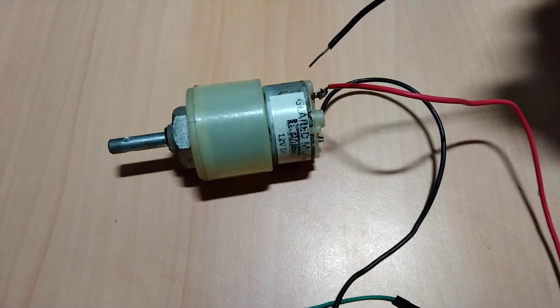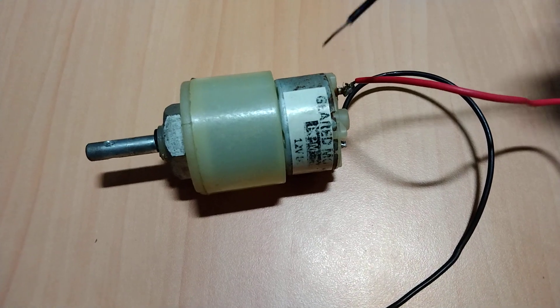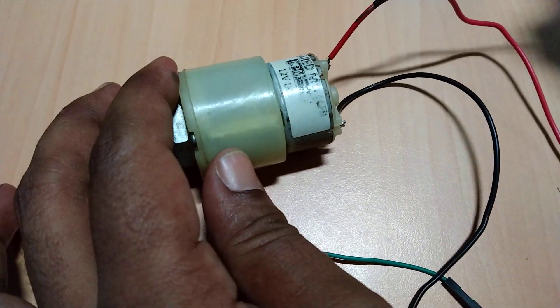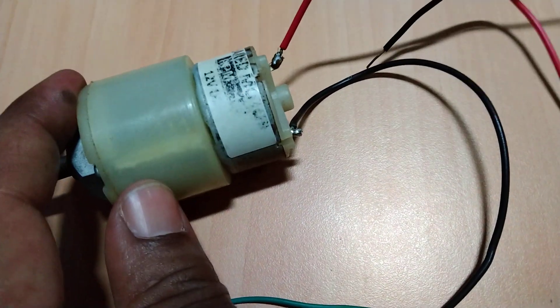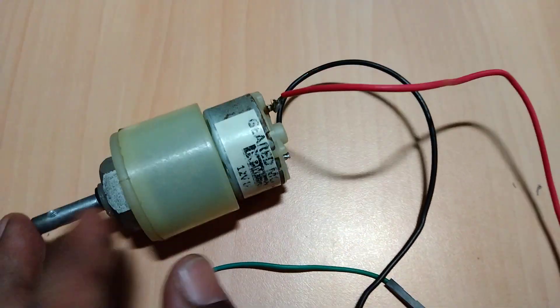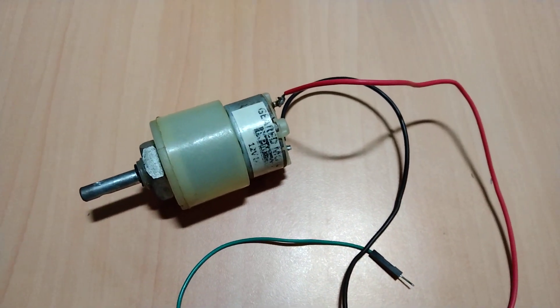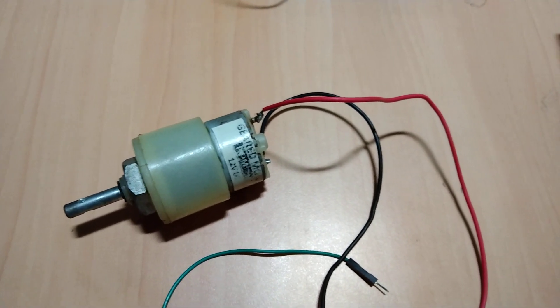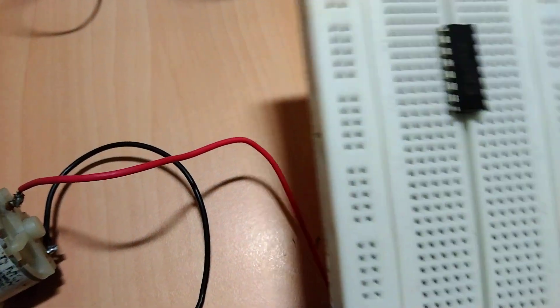This is the DC motor — a 12 volt DC motor with two terminals: a positive terminal and a negative terminal. This motor will be connected to the microcontroller with the help of the L293D IC, which is shown here.